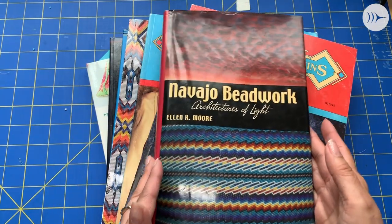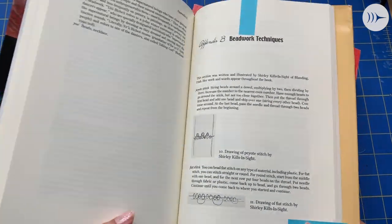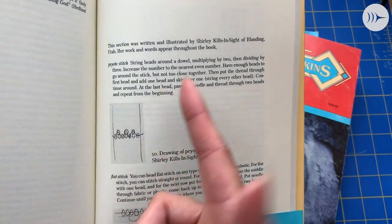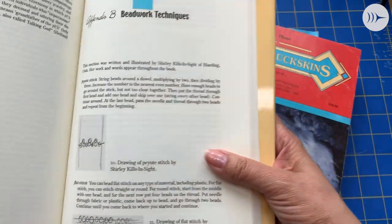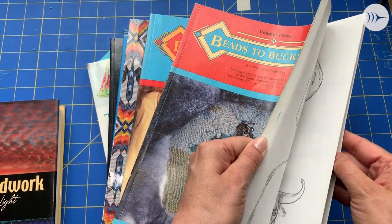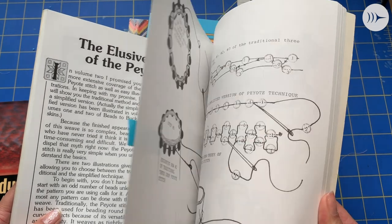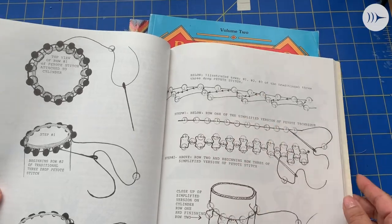So here we have Navajo Beadwork — it's more of an academic book, but they do have some history from somebody who's a beader. Here she's drawn out her style, which I call zipper style — it looks like a zipper to me: one, two, one, two. She's calling it peyote. Here's an old classic from the 90s, and she calls it the elusive technique of the peyote stitch. And it is pretty elusive when you have directions like this. But she's doing the one, two, three — one, two, three drop.